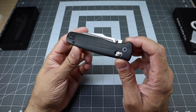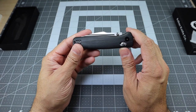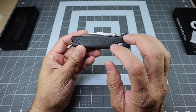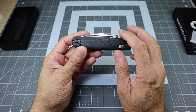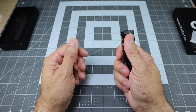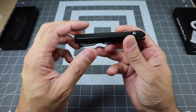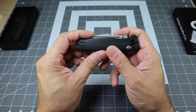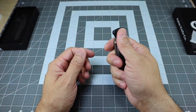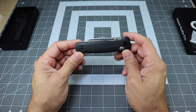As you can see, this has black G10 scales, but you do have steel liners inside which add to the rigidity of the knife itself. It feels really, really nice in the hand. The G10 is actually contoured very nicely, so it comes around very nicely with no sore spots or anything like that whatsoever. It's just a very, very classy looking knife.